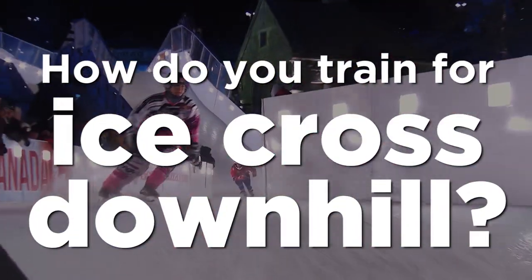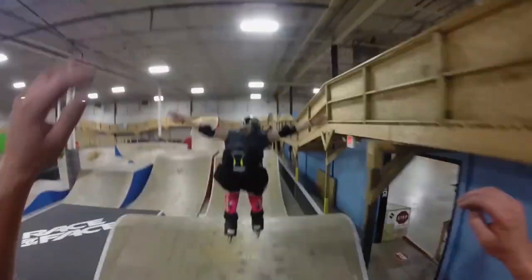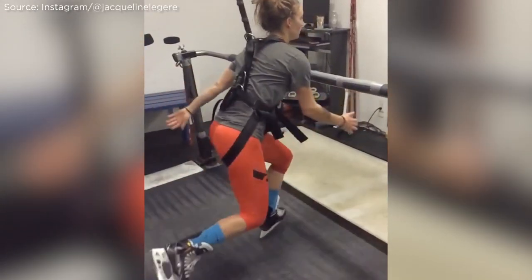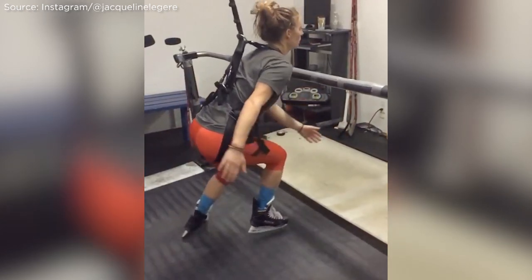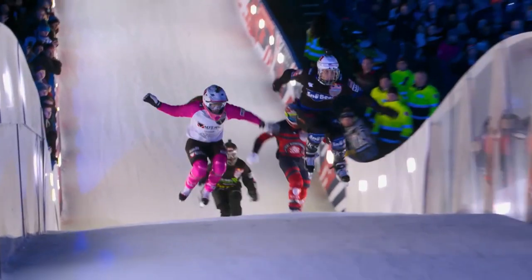For training, a few months before the events we start coming here to Joyride 150 once a week. That helps with the transitions and features on the track. We also go to a skating treadmill in Burlington called the Skating Lab. It's a really good workout and you can change the incline on the treadmill. It helps learning to skate uphill because I found that very difficult in the beginning.